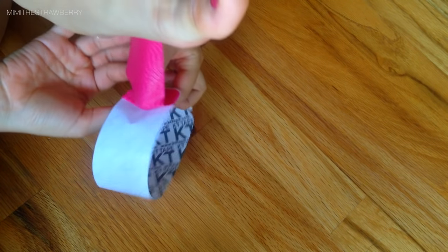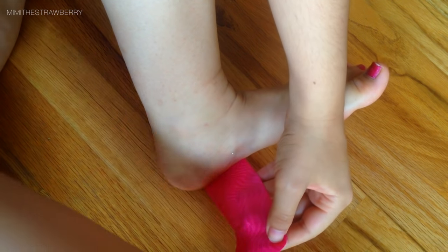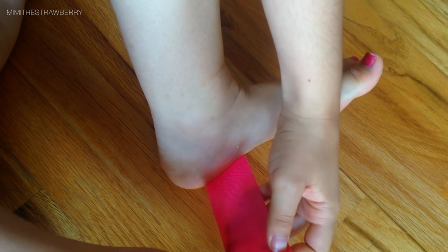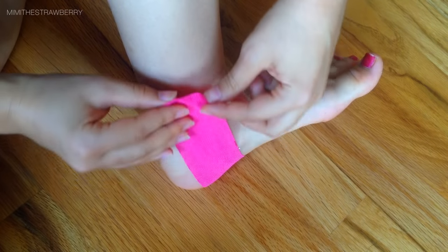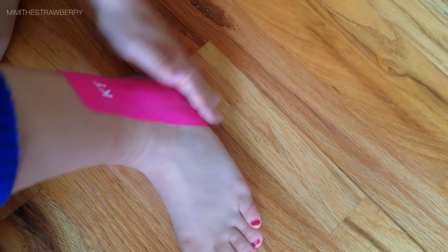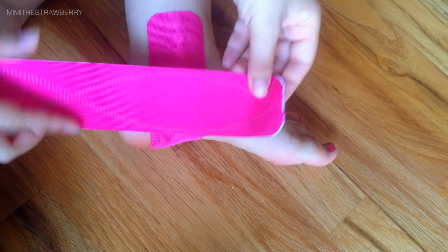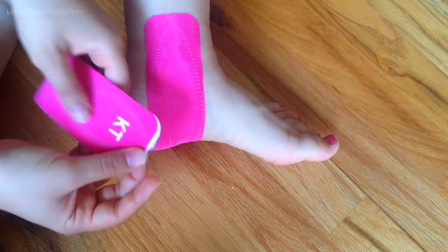Now I'm going to take the tape around the sole of my foot right at the base of the heel, pulling it up with 80% stretch, and then sticking the anchor down on the inside of my foot. Then I'm giving it a little friction rub to make sure it stays nice and put.